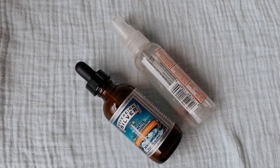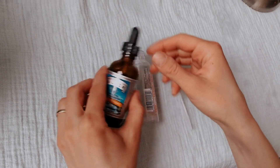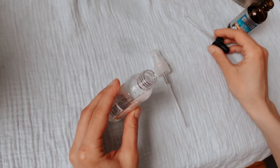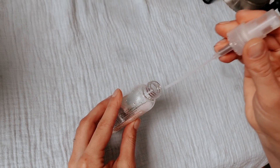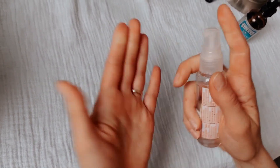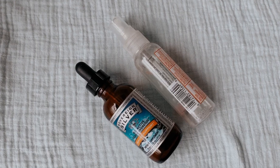Another very simple one-ingredient sanitizer would be colloidal silver water. Before the discovery of antibiotics, colloidal silver was a popular antibacterial treatment, making it a perfect sanitizer. You can use it as a hand sanitizer or to sanitize your cell phone or computer.